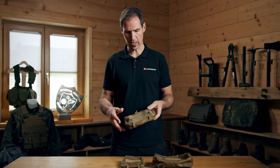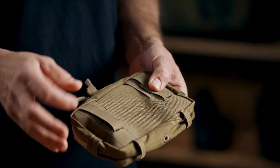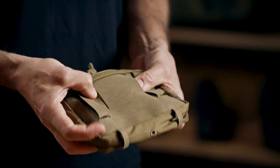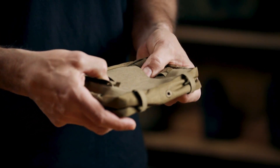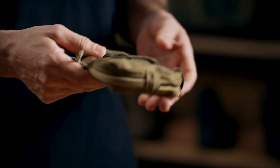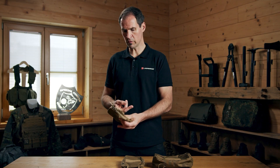Starting at the back - it's MOLLE compatible, but these two slots are made in a way that you can also use a belt or wear it directly on a belt. For instance, if you go hiking and want a multi-purpose pouch, you could just slide a belt through and carry it directly on your hip.